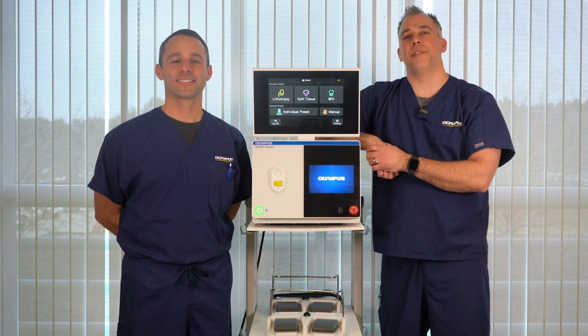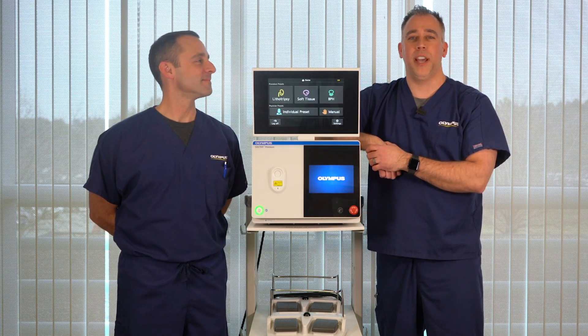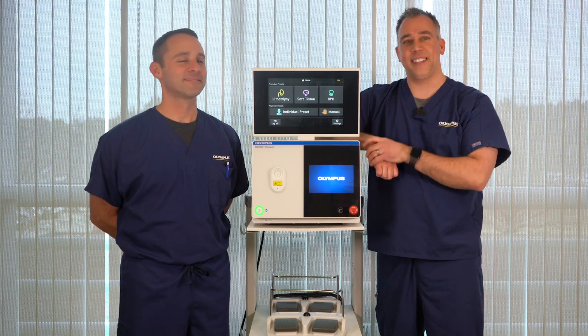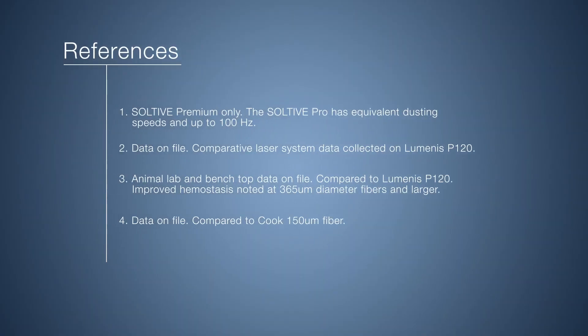We hope that you found this in-service video on the Sultiv SuperPulse Thulium Laser Fiber System helpful and informative. From all of us here at Olympus, I'm Ryan, that's Dave — good luck and happy Sultiv selling. Thank you.